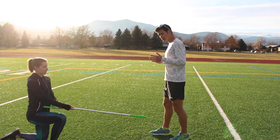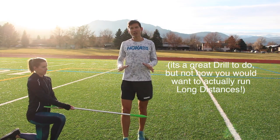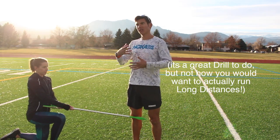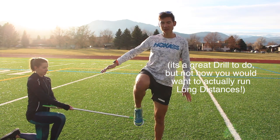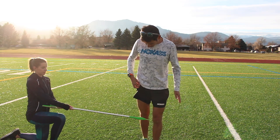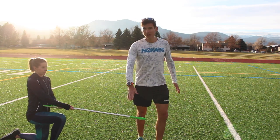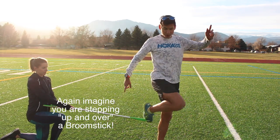Another running form cue is the heel flick trick — doing a drill where you're trying to kick your butt. But that's usually too extreme, more of an over-exaggeration. If you were sprinting really fast, you'd have that high knee lift and high knee drive. But in distance running, it's just better to get over parallel to the ground — your leg at about that height as it's getting brought forward.